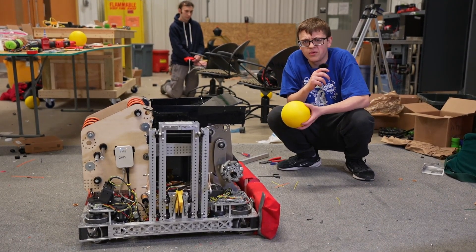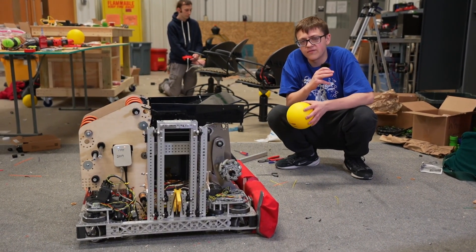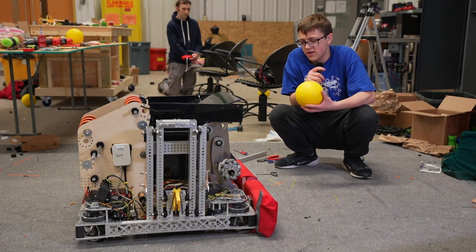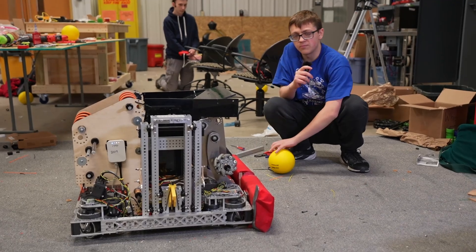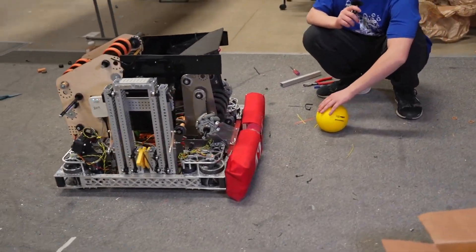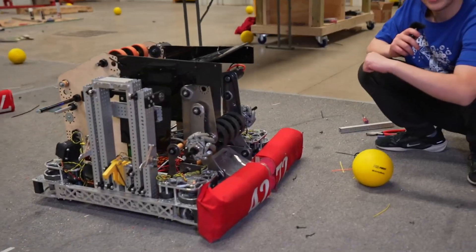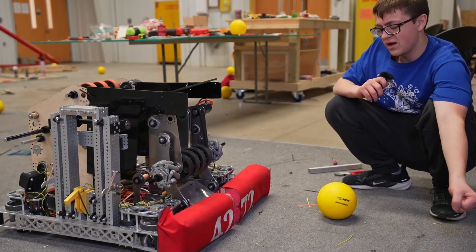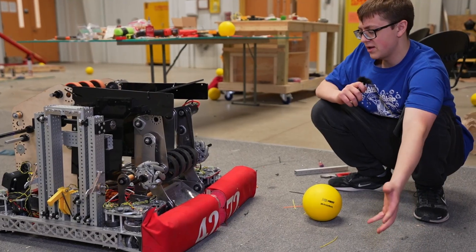Starting off with our intake, we found out earlier at kickoff that about a four and a half inch compression works really well with these fuel. We're running four inch compliance wheels just on our intake to pull those in. The intake has a four bar to stow in to avoid big hits and hopefully prevent it from breaking in the match, and then flips out to get about the compression we want.